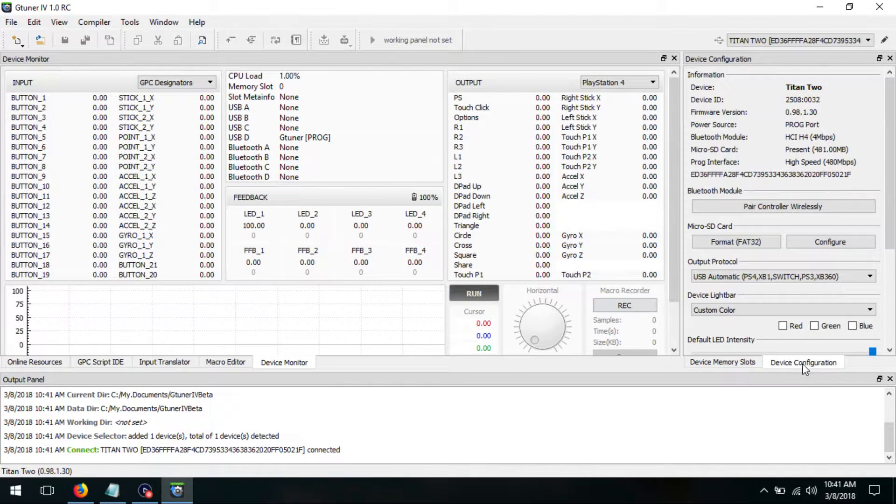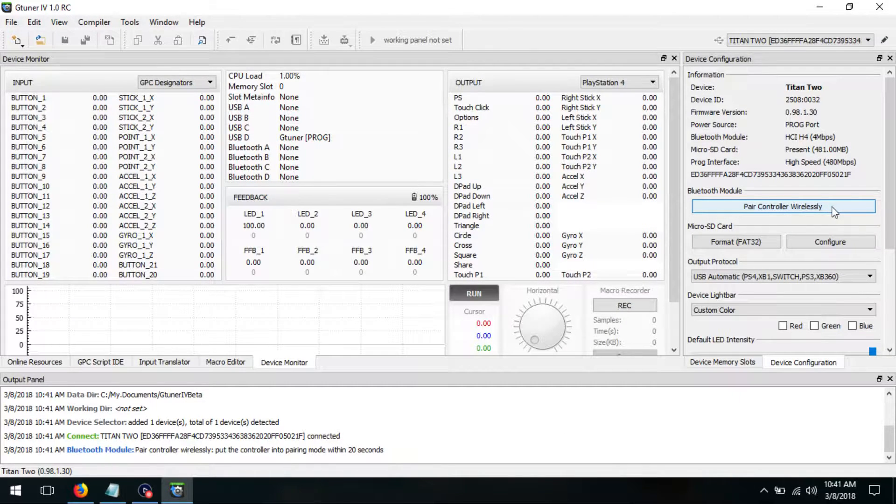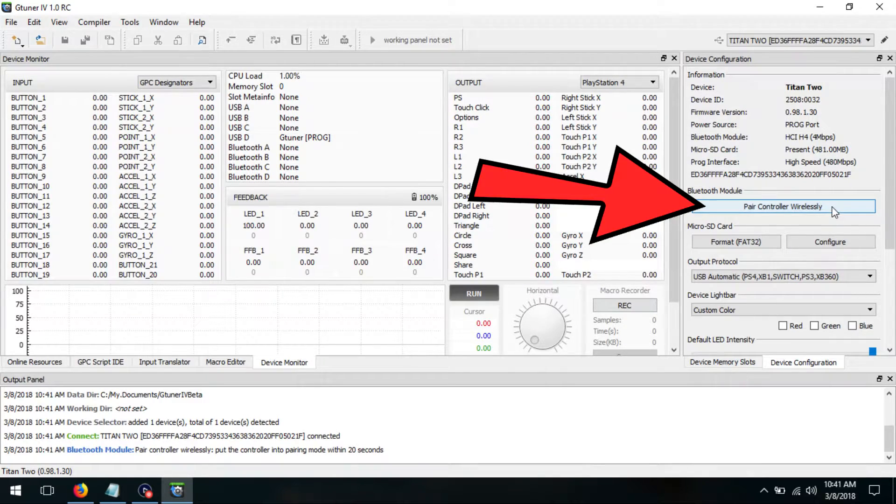Now that we have everything installed and up to date, while G-Tuner is still open, click Device Configuration and then scroll all the way up. Have your controller ready at this point, then click Pair Controller Wirelessly.